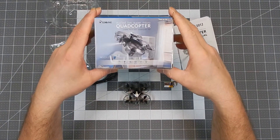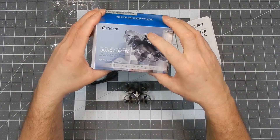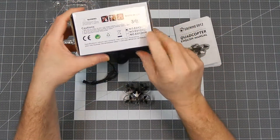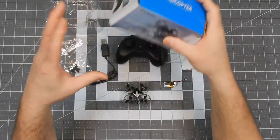Hello everybody, today I have the unboxing of the EACHINE E012. I just got the plain one with the light on the front. There's no camera in this one, but this box actually shows one with a camera on the back. There are two other models shown on the back, and I got just the plain E012. So that's what we're going to look at today.